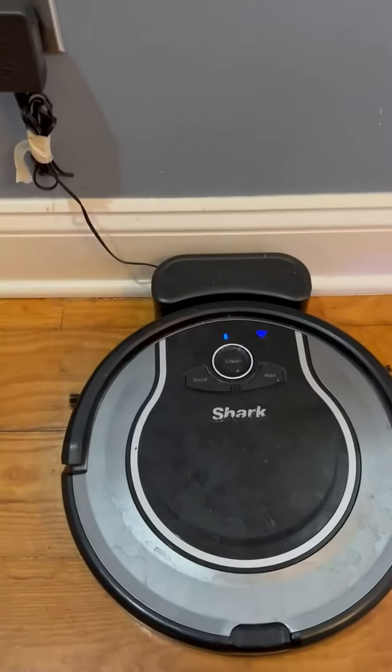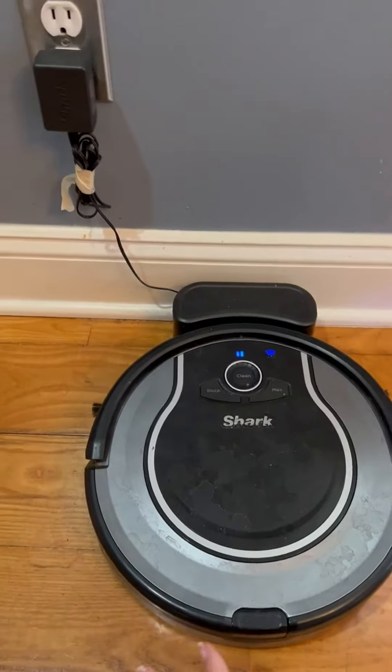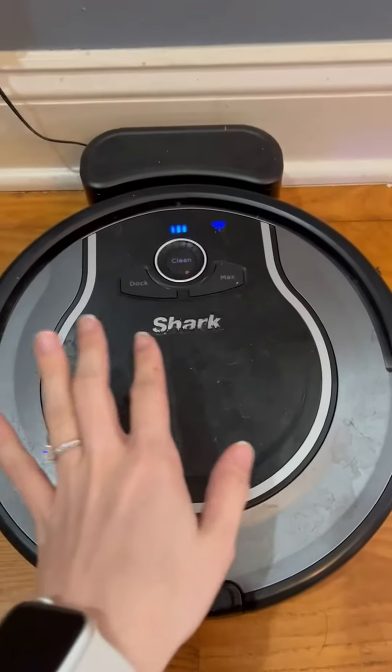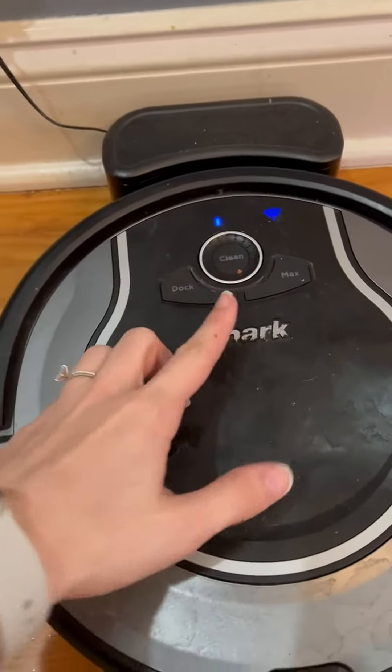This is the Shark robotic vacuum. As you can tell, we've had this forever — we use it quite a bit. It is super simple: when you want it to dock, you just press the dock button. If you want it to clean, it goes and cleans.